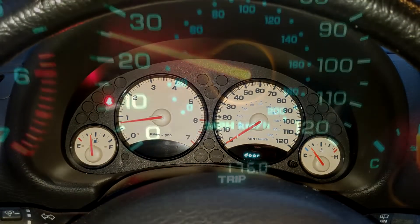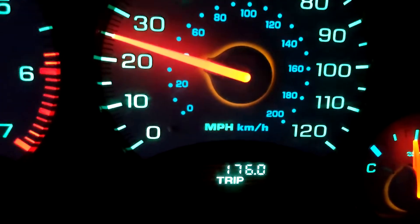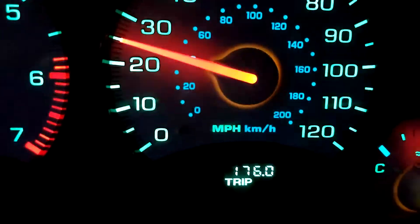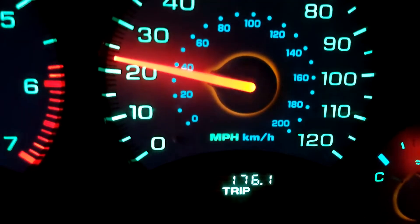Let's see how it does going down the road. The speedometer is working and it looks fairly accurate.